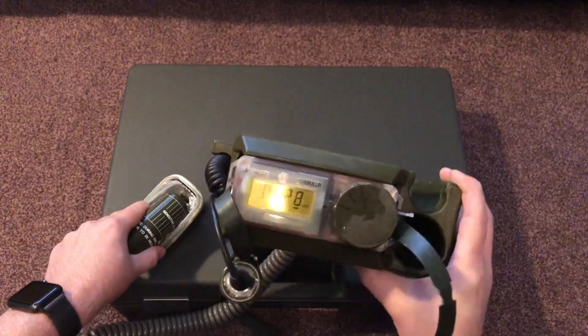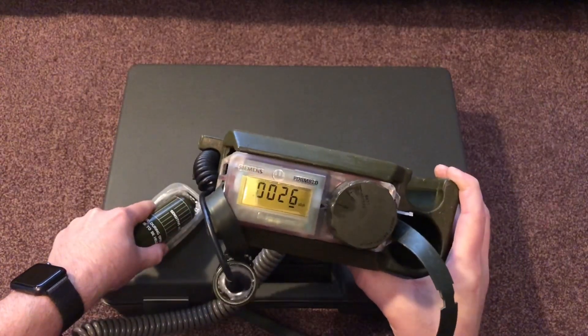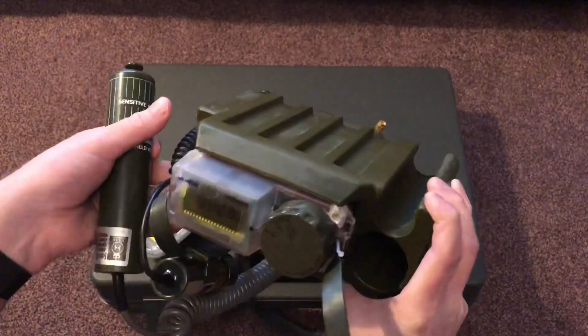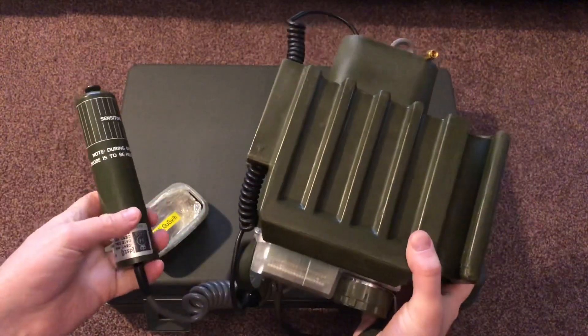We actually are detecting a bit of check source radiation. So this is quite a handy unit that, you know, you would be able to use this at Chernobyl if you were going there on holiday.